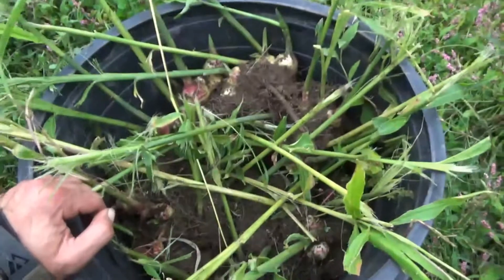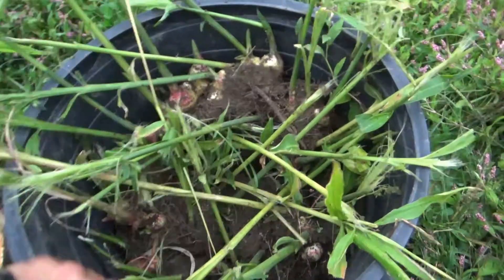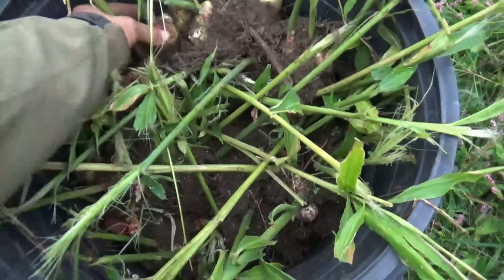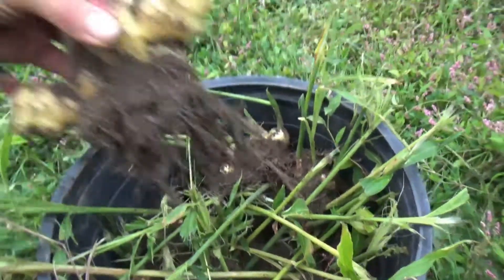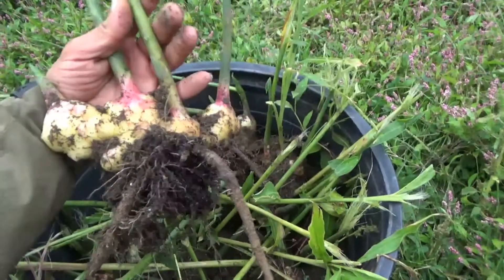But this is all the ginger — there's quite a bit here. I can't remember how many I put in; I think it was like 25 or 30. We got about 25 or 30 clusters, and some are really nice big ginger clusters like this.